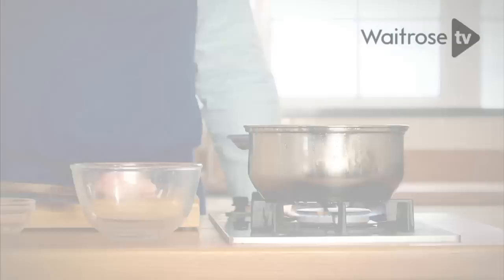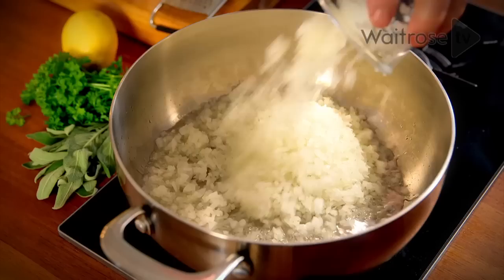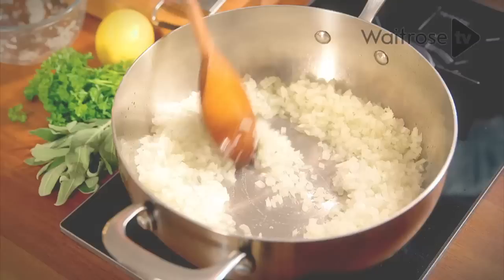Now for my stuffing. I'm not going to make this in the conventional way and stuff it into the cavity of the bird — I'm just going to make it in a dish and bake it in the oven. It's what I call crisp stuffing. To make the stuffing, first of all some olive oil in the pan, and then finely chopped onions softened in the olive oil.